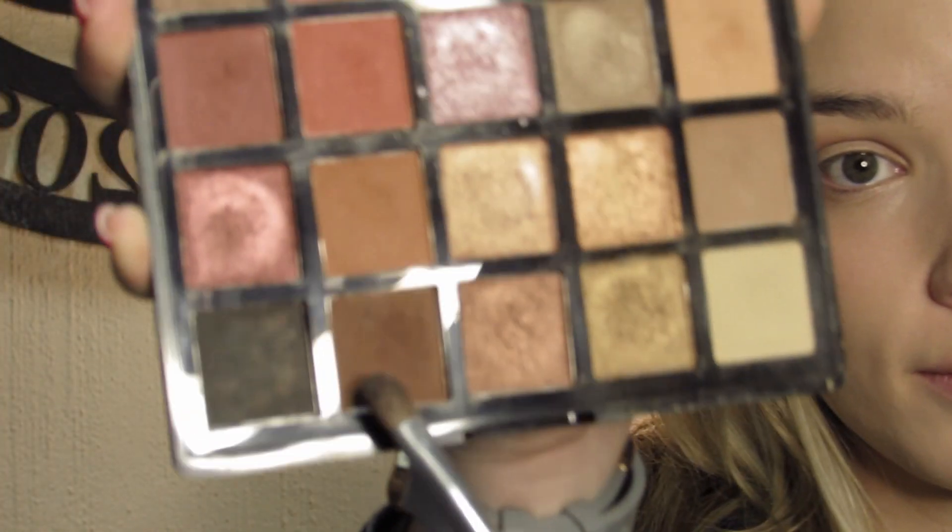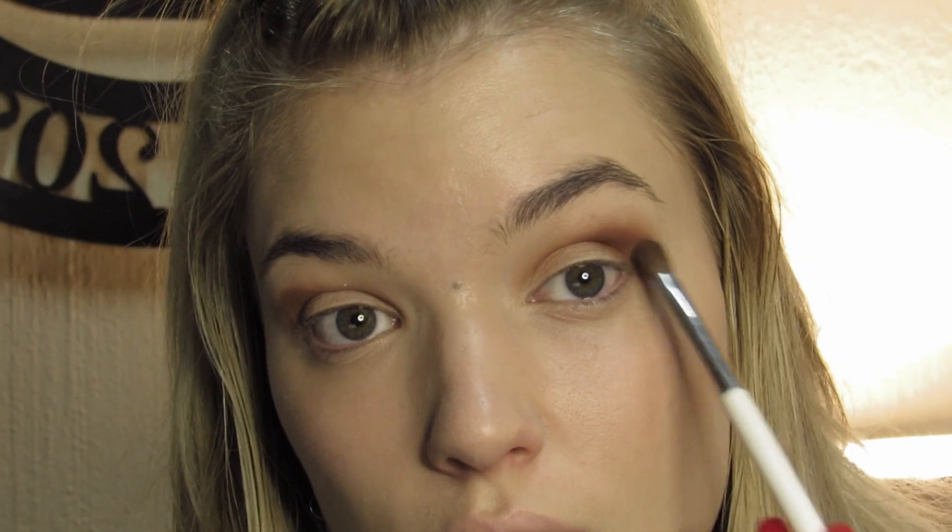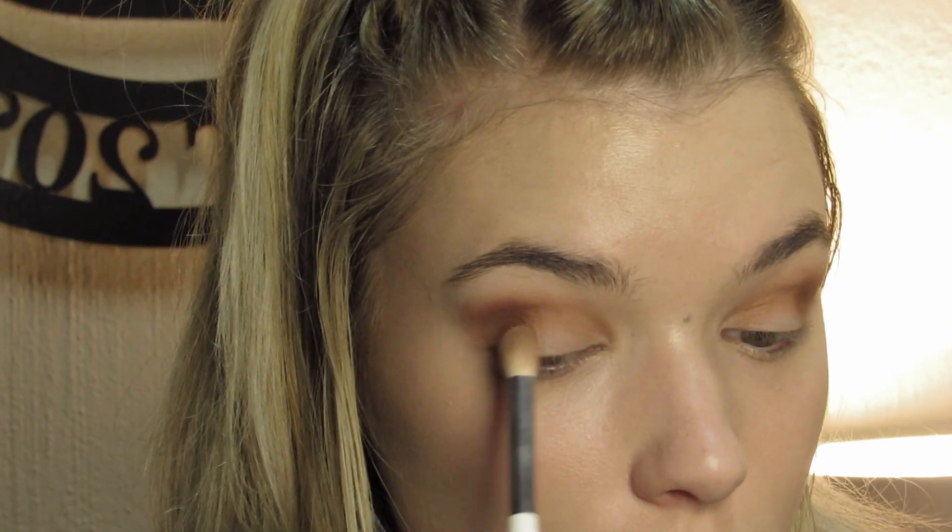Next I'm going to take a darker brown. It looks to me like she really emphasized here. I'm using a brush that's a little bit lighter and I'm going to blend that out. I don't want to blend it too much because the focus is not on the brown, but the yellow — so just blend that out a little bit.